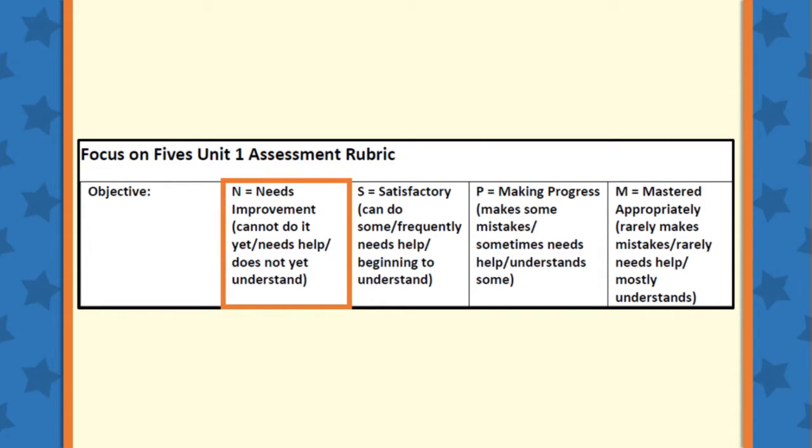The first category is N, or Needs Improvement. This category should be marked if your student cannot complete the objective yet, or if they need a lot of help and clearly do not understand the concept yet.